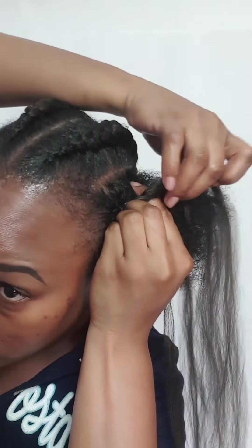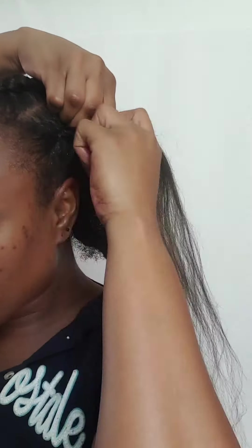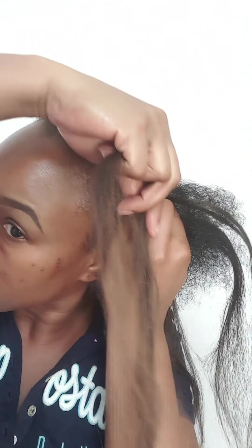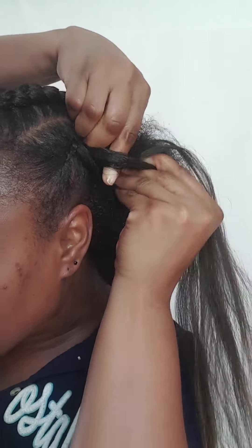I started off using my own hair and then I gradually added the feed-in braid extensions to my own hair. I don't know how to explain it — you just have to watch and see how I get it done.